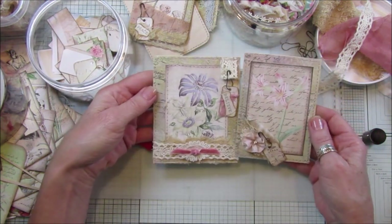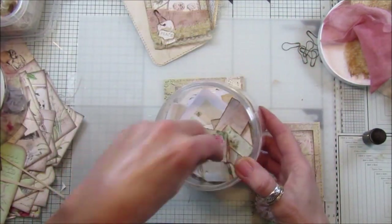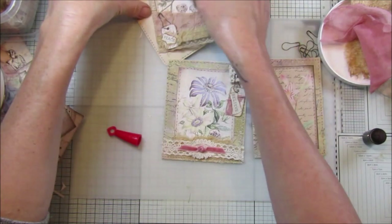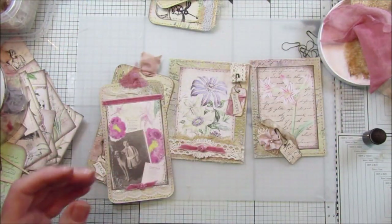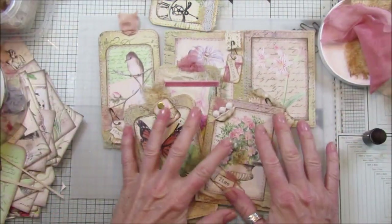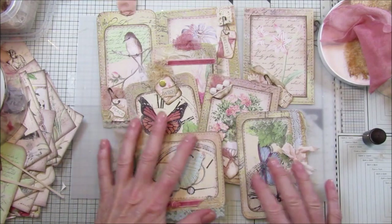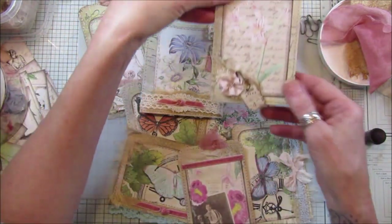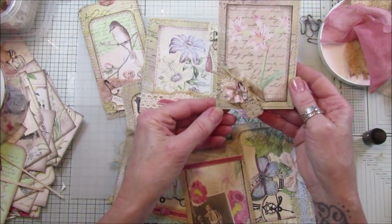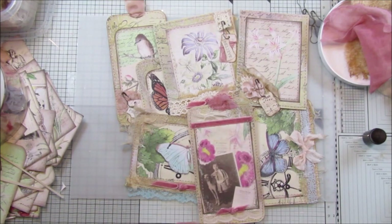There we go guys, so that's two that we've made - quite simple. Loving these journal cards! We've used the little tags we made from recycled paper and all the little bits of fabric, so we're gradually going through things in our craft room to get rid of some bits and make up a nice pile of stash. These will be all ready to go into a nice journal. If you just roll the corners of the pages up, it gives a lovely look and a little dimension to your cards. Thank you so much for joining me, I hope you're all safe and well - take care and I'll see you soon, bye bye!